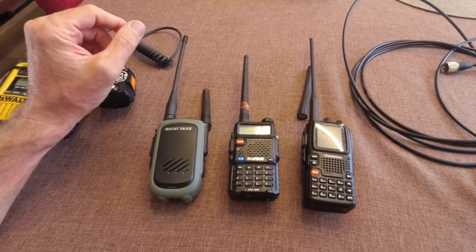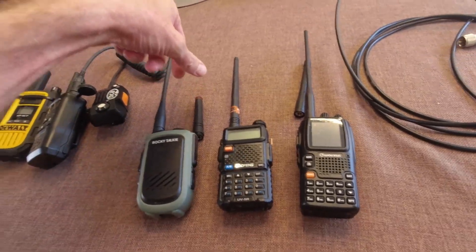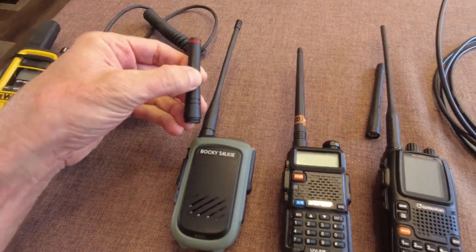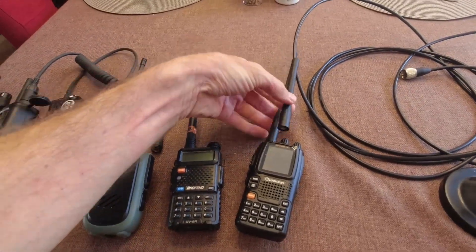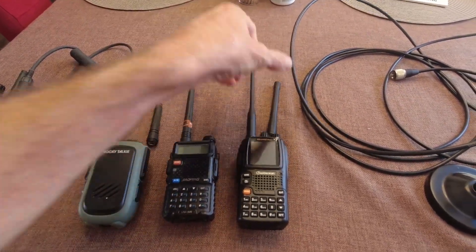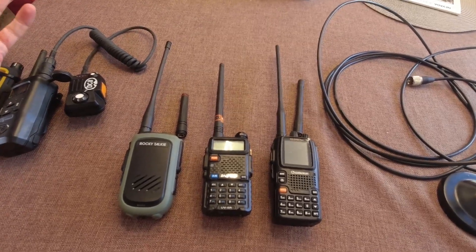They're not durable and they have quality issues, but they perform pretty well. Another thing I noticed is that the small antennas versus the large antennas on both the Rocky Talkie and the Wuxin — I couldn't tell the difference on the transmit performance anyway. Do they receive better? I don't know — that's another test I need to do.